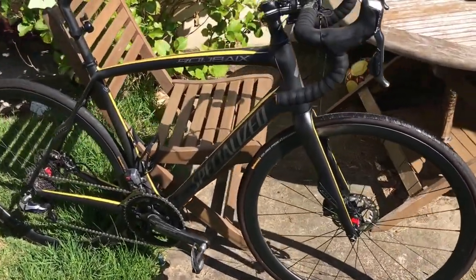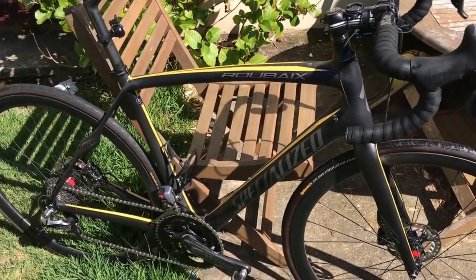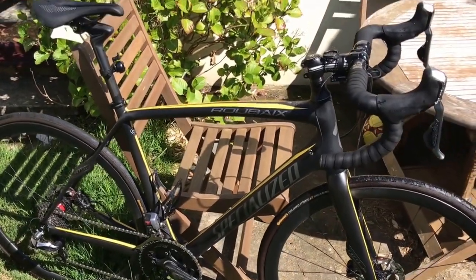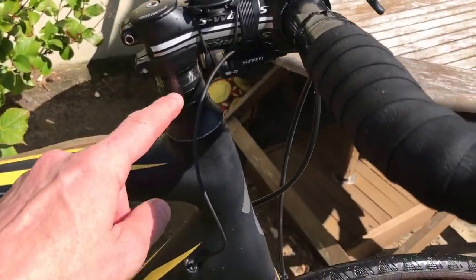Hey, Cara here. As promised, this is a look at my Roubaix SL4 disc 2014. The only thing that is original on this is the frame, forks, and the headset spacers.